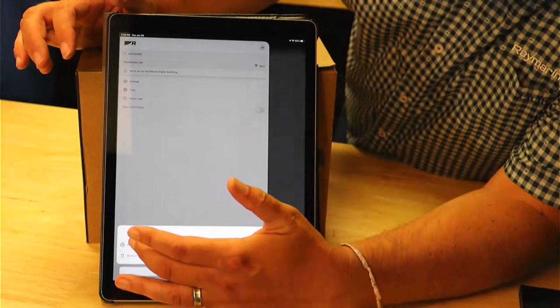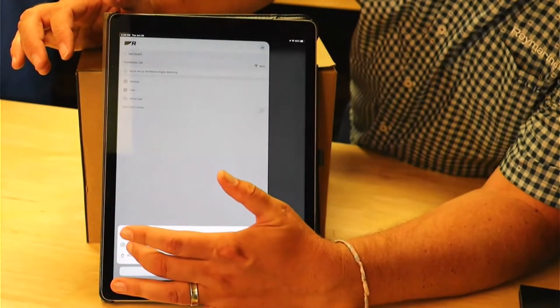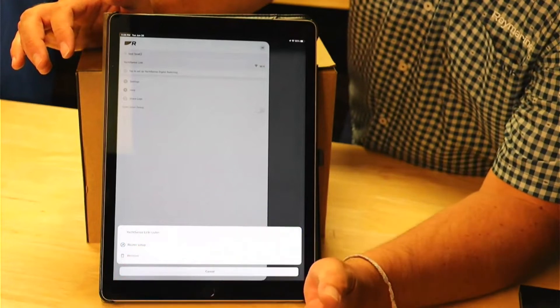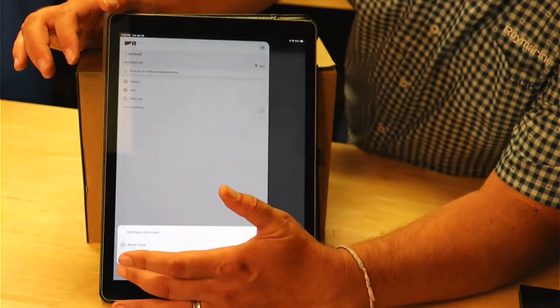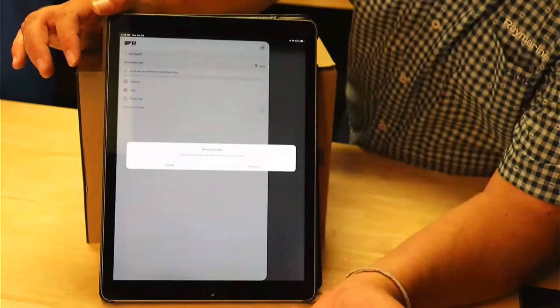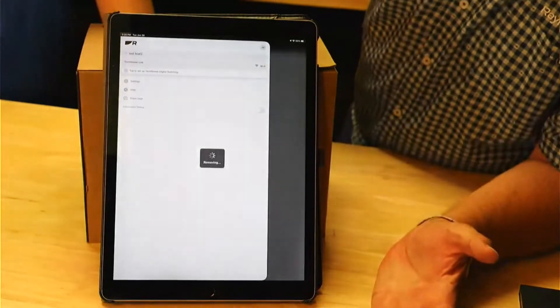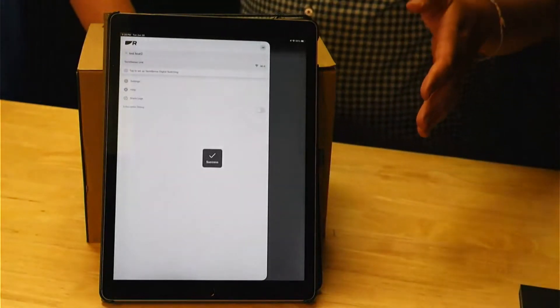I'm going to go ahead and tap on that, and a menu is going to appear on the bottom. It's basically going to show your router, and there's going to be a way to go back into your router configurations and do the setup, or there's a remove button. I'm just going to go ahead and hit that remove button. It's going to ask me to confirm — there's the point of no return — so be careful when you do it.